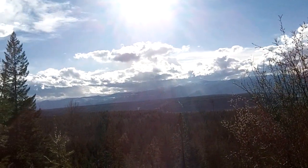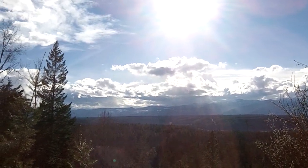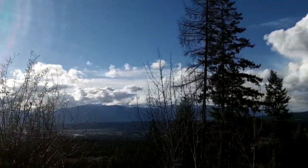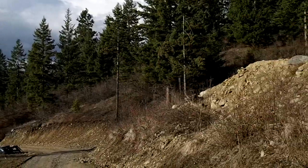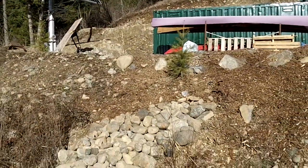I'm starting a video diary of some of the projects that I'm working on this spring. Being off-grid, there's a lot of projects, and I wanted to focus on mainly the landscaping with the rock work and expanding our garden.